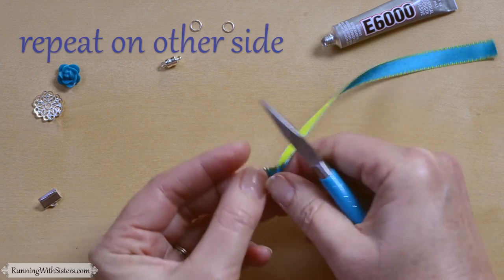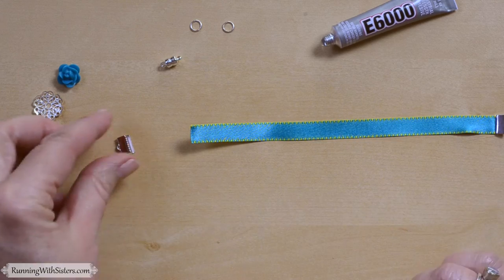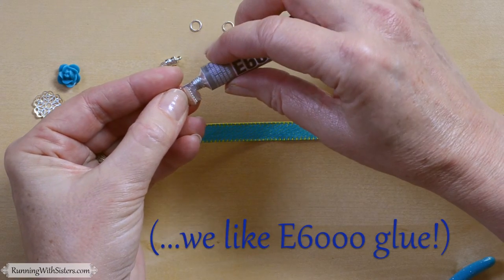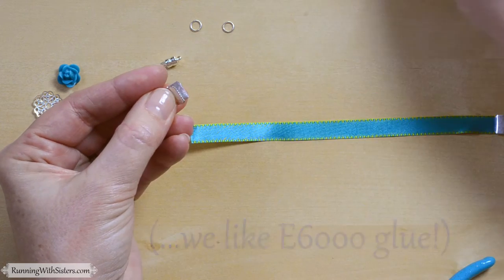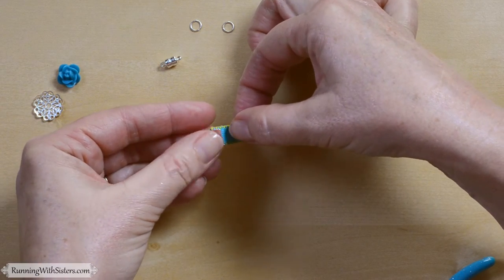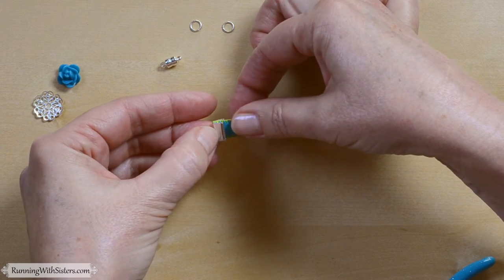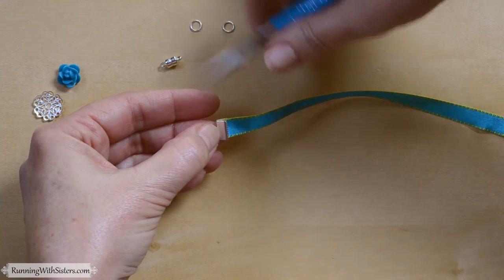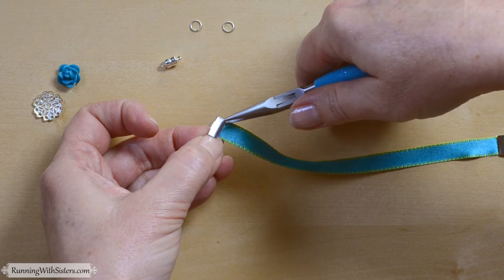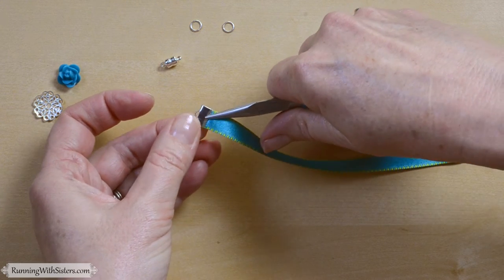I'm going to repeat on the other side. I'm going to take the crimp end, put a little bit of glue in there — this is E6000 glue — and tuck that ribbon end into the crimp. The crimp is pretty hard, so you can't close it with your fingers; you've got to use the chain nose pliers tool and flatten that down, pressing those teeth together.